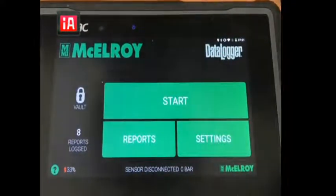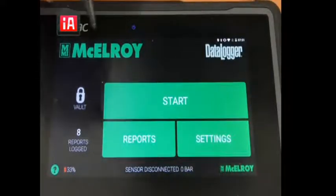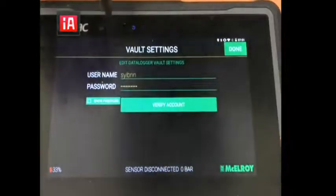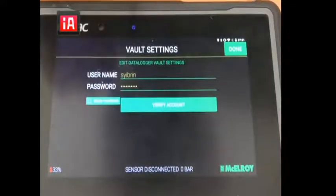If we go to our Data Logger 6 and just open up the Macaroy data logger app, we're gonna select the Bolt and add our username and password to verify the account. If you don't know how to set up the Bolt, we can go online, select the Bolt site, and then create your username and account for free.